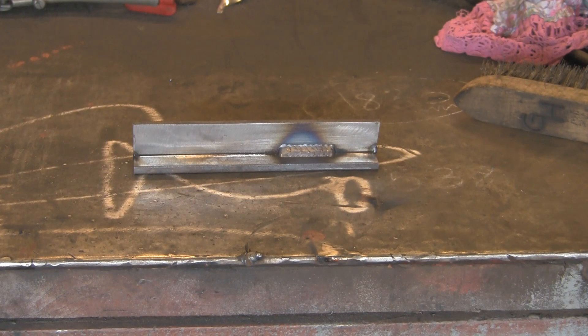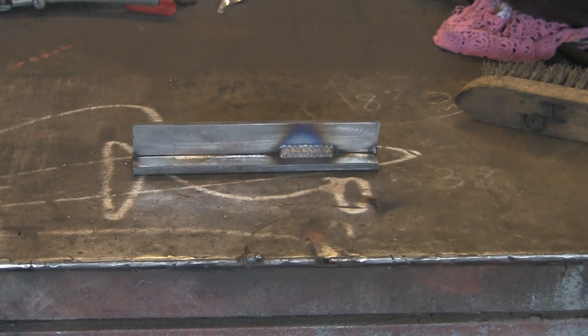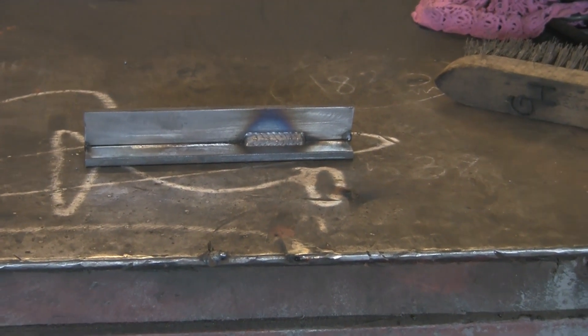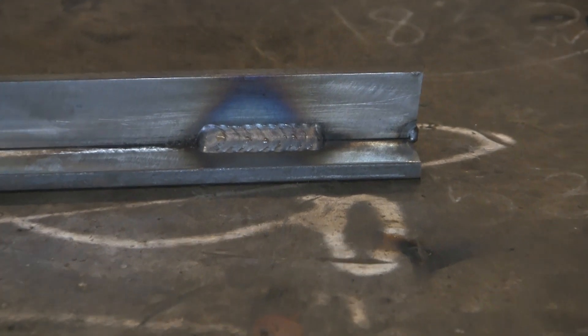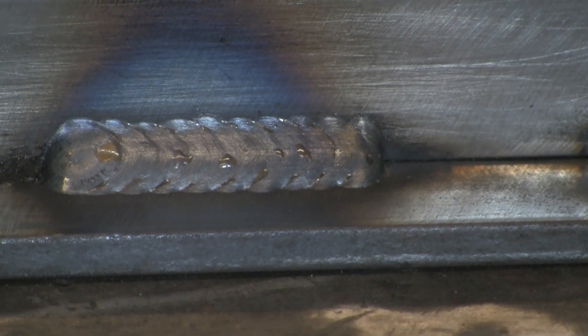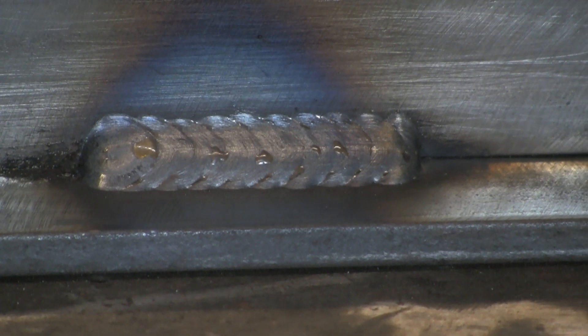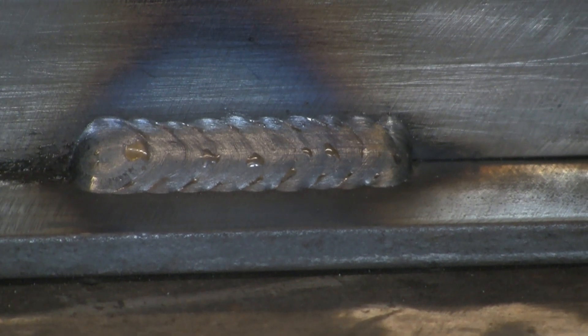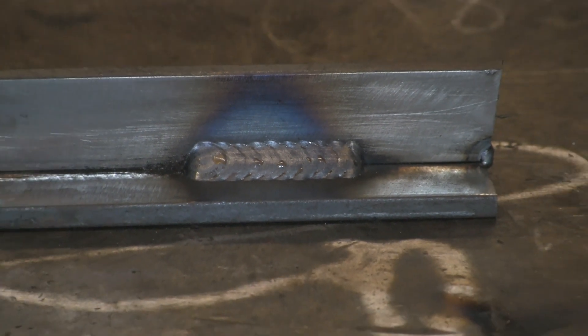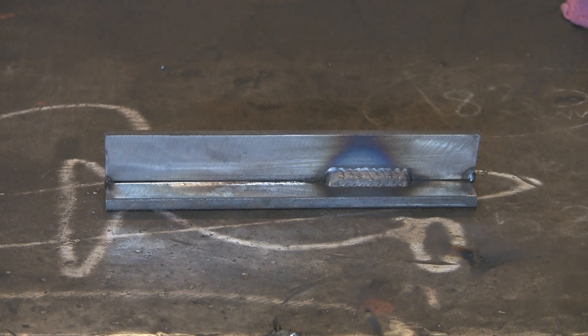I'll give it a quick wire brush. I'm no expert — I don't call myself a welder; I use welding in my job, that's the difference. That's the first one, which I'd be quite happy with — I'd use that all day long. There's no undercut, it's got a little bit of crown but not too much. I'm just trying to show how affecting one thing can change everything. Now I haven't changed anything — I'm literally just going to go faster.